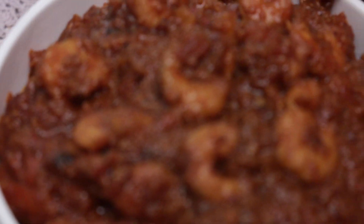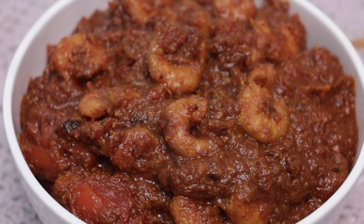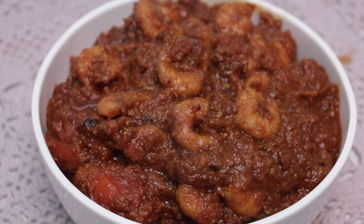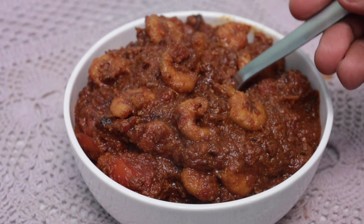This is a very special royal curry. This royal curry is very easy and tasty. If you want to watch this royal curry, you will be happy.